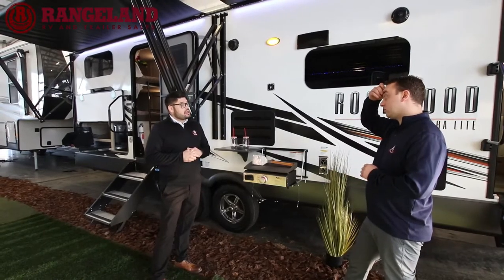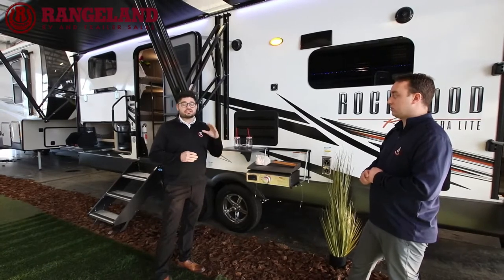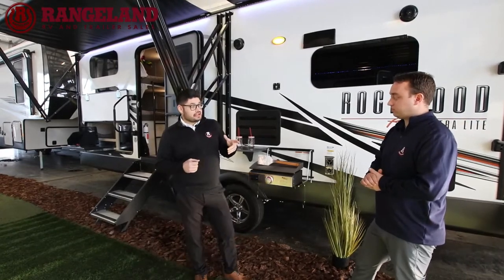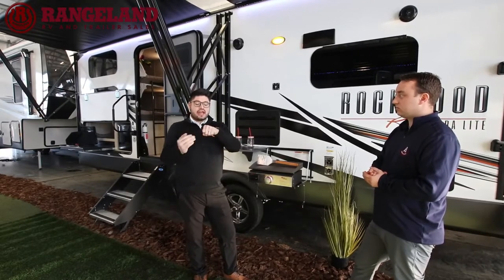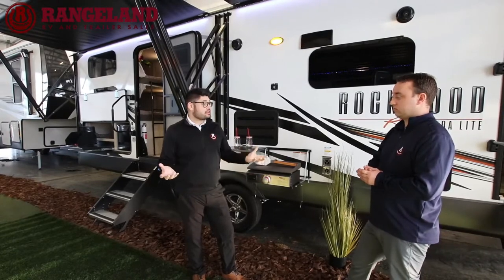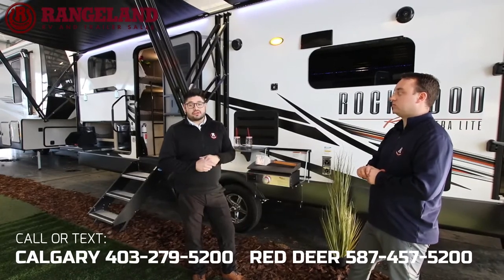On the front of this coach you'll find a molded fiberglass front cap. The advantage is that when they put it on the coach, it goes right over top of your roof seal, and then they seal it again — so it's essentially double sealed, which further decreases the chance of water damage down the road.